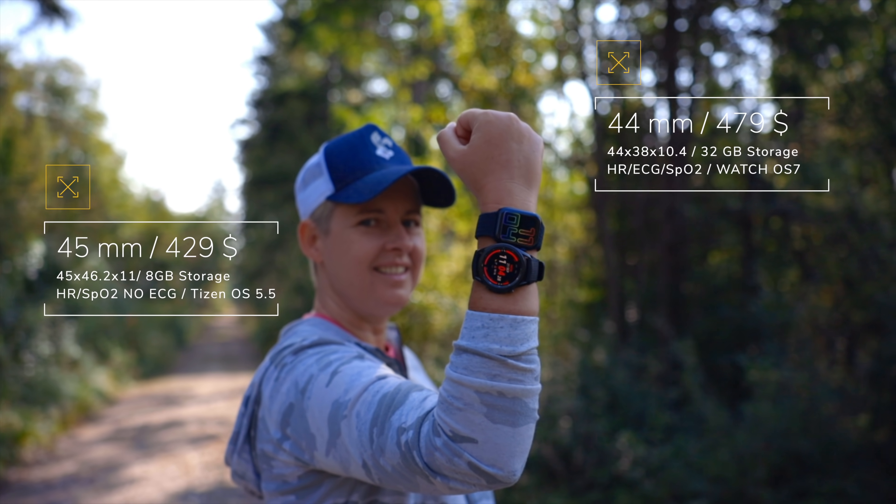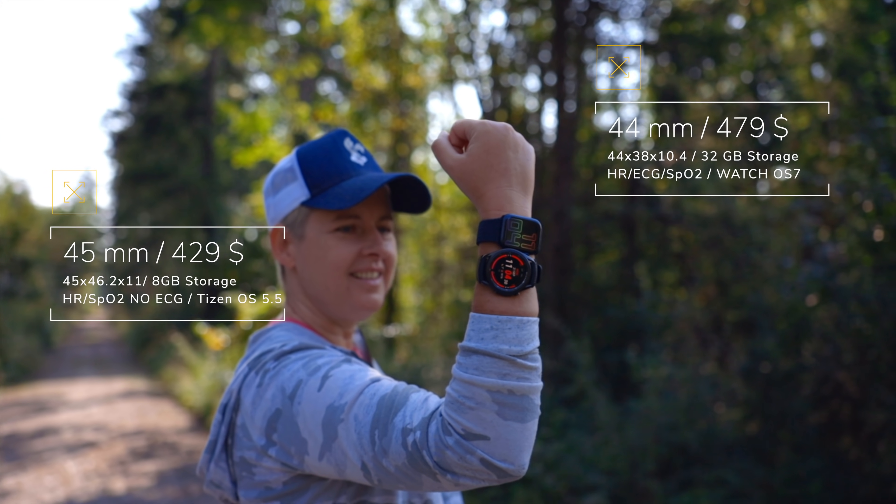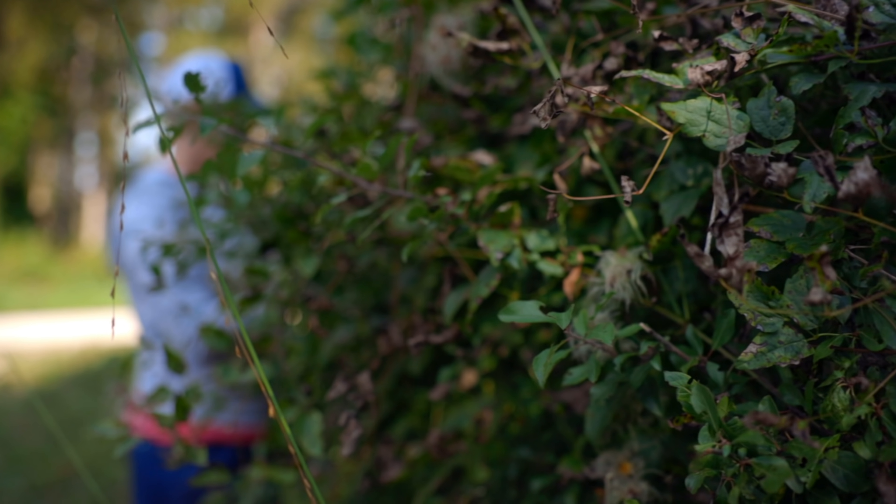If you are on a tight budget, then you will see that the Galaxy Watch 3 comes in cheaper than the Apple Watch Series 6, and it is likely to drop even lower than that in future. So that is something you should bear in mind.